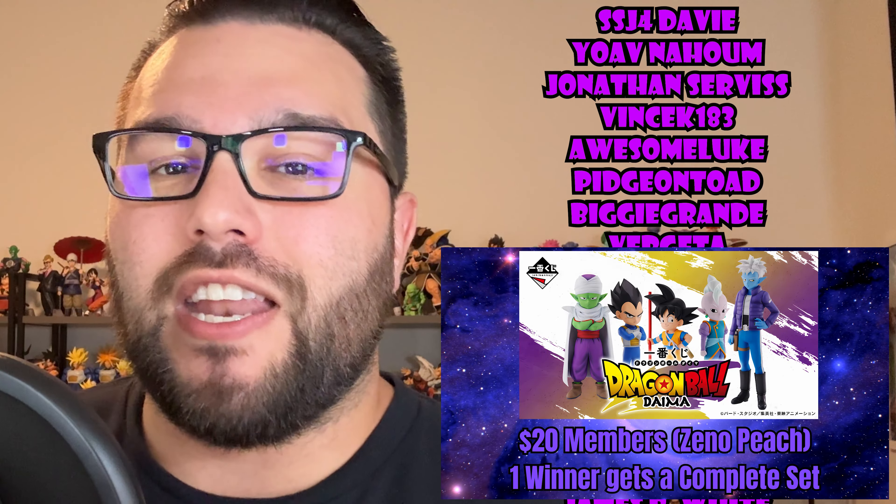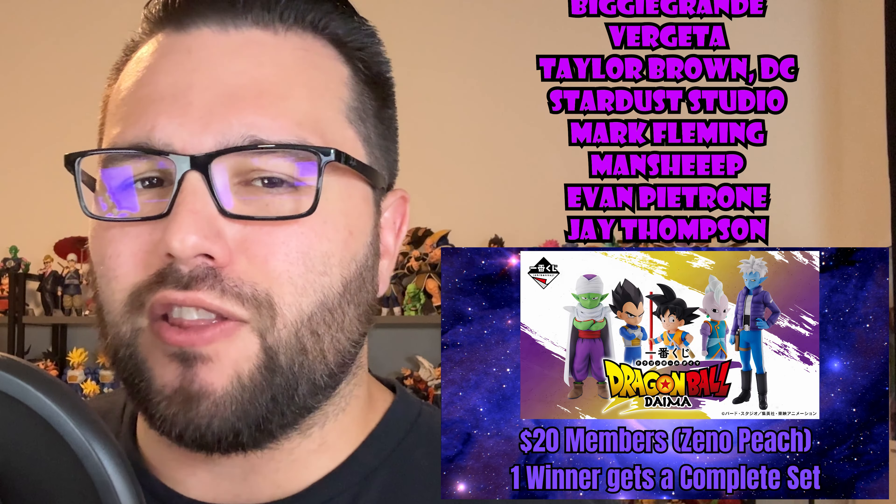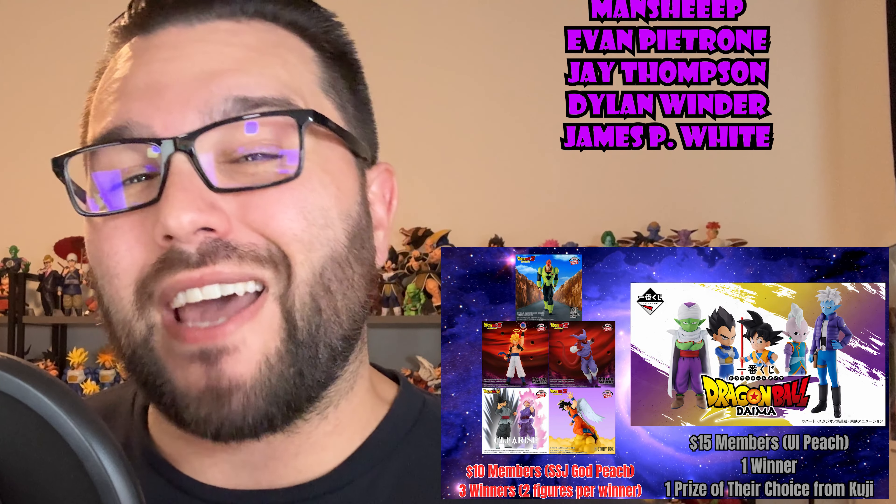This is our first and only Android 18 in GX Materia, and I find it surprising that they went with her during the Bu arc rather than her more iconic look from the Android arc. Her likeness is almost perfect — she certainly looks a lot better than some more recent Android 18 figures like the Master Lees or the Solid Edge Works.